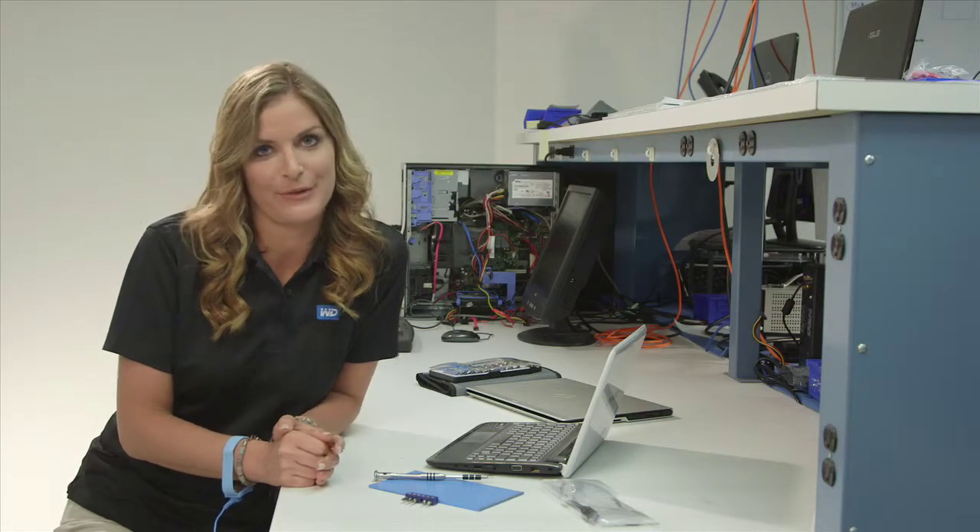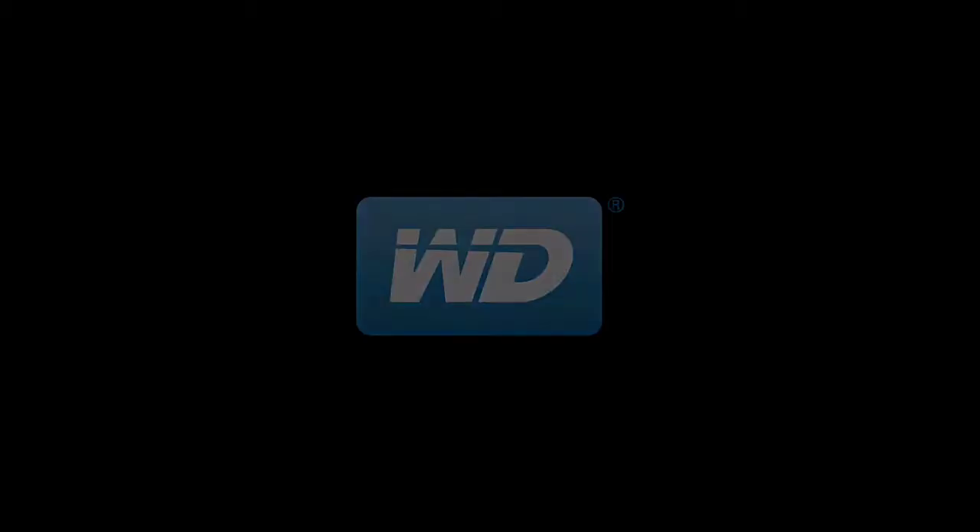Although most systems are simple to upgrade, if you're not comfortable doing the upgrade yourself, you may take it to a WD-authorized sales partner. These technical centers will be able to inexpensively install the unit for you. We'll see you next time.